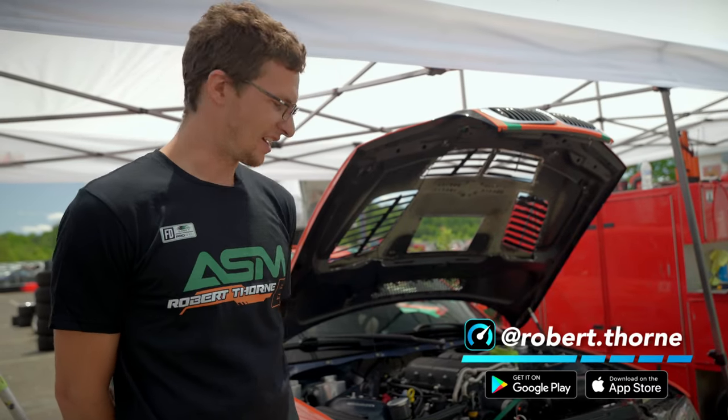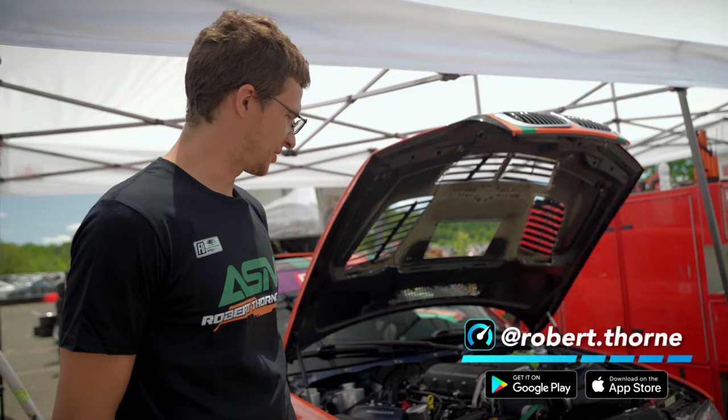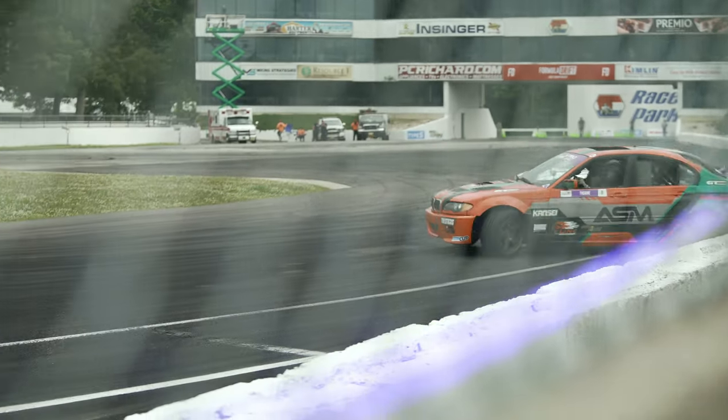Hey guys, I am Robert Thorne. I drive for ProSpec and this is my supercharged LS powered E46.